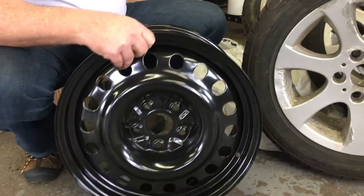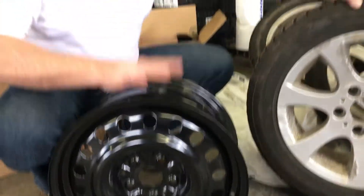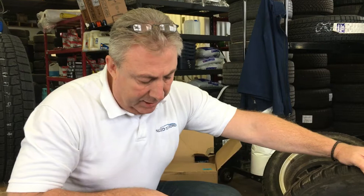We throw these black rims on and they're about a quarter of the price. We put them on, they stand up for a couple of years — you get five good years out of them at least — and if they look unsightly, it doesn't really matter because these are the winter wheels.